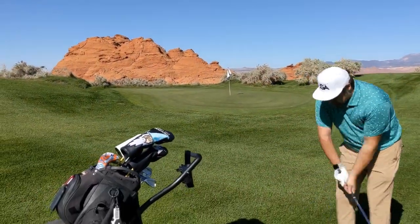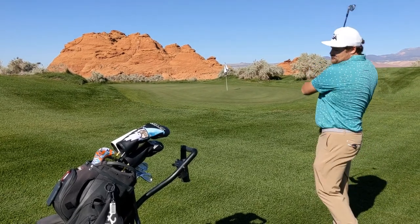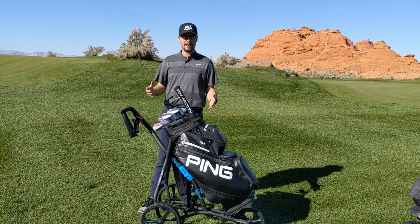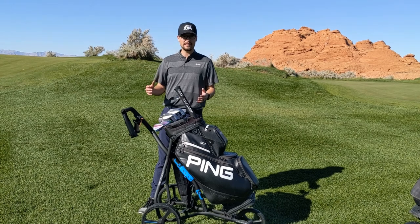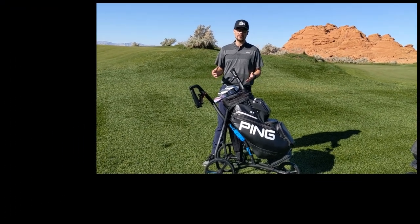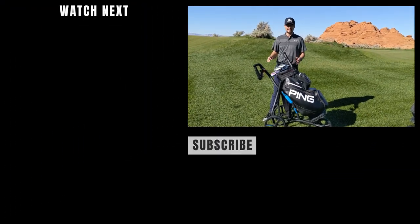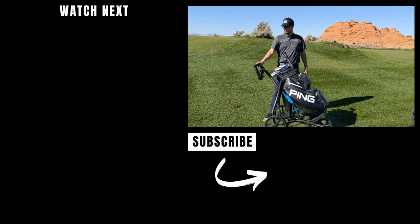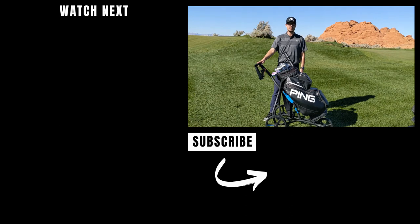Alright guys, there's the review of the Wishbone push cart. Tyson gave it speaking on behalf of both of us — I also think this is a pretty darn good push cart, good quality. What I like about it is how smooth the wheels are — I wish my baby stroller was this smooth! If you haven't subscribed yet, please subscribe. We do create weekly golf content and we'll see you next time.